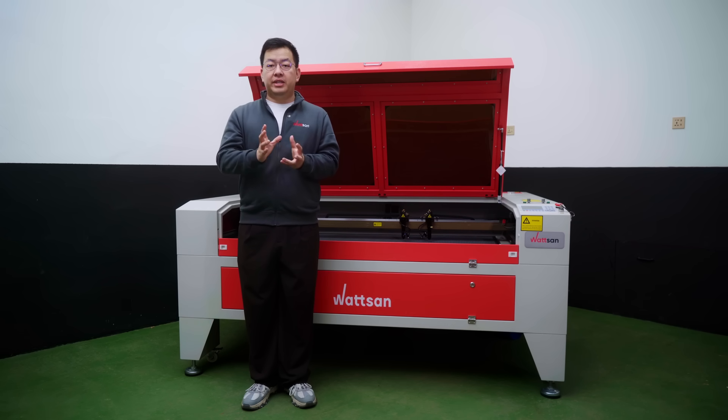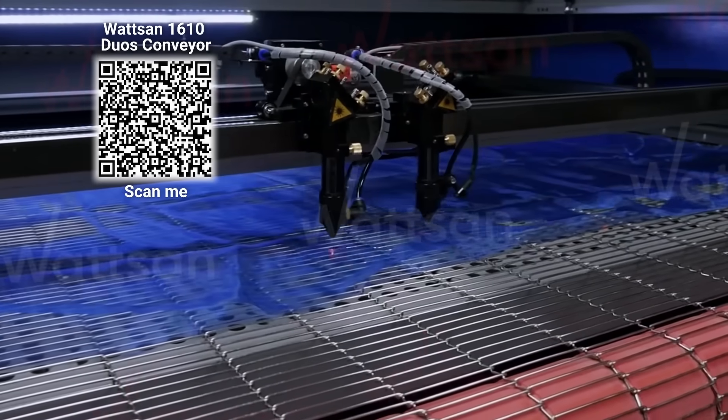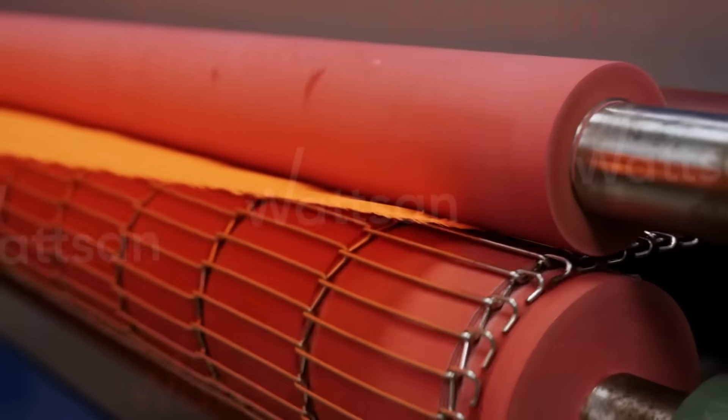By the way, if you mainly work with fabrics or other soft materials, we recommend the 1610 Daws conveyor. It's designed by our engineers to make working with fabrics as comfortable as possible. It has an endless table and can be equipped with a fabric feeder.